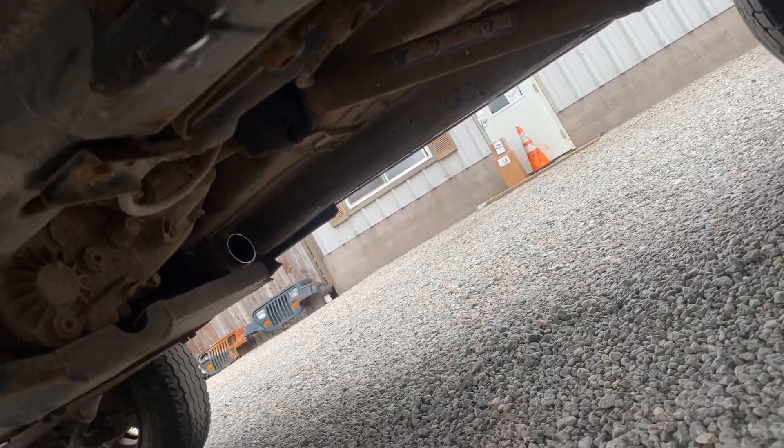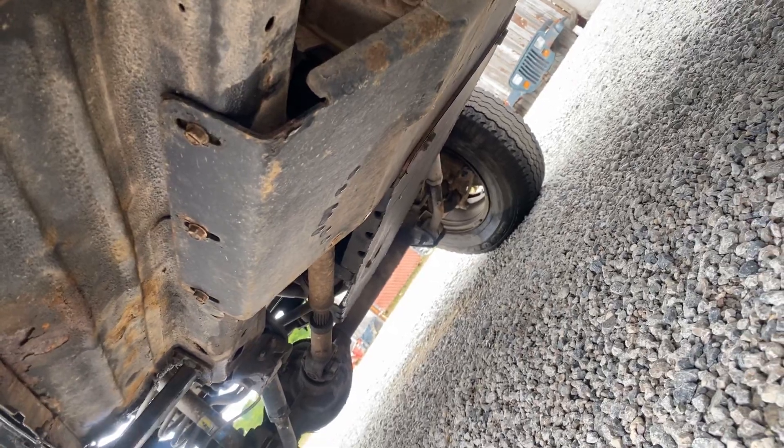Rusty's off-road double cardan rear drive shaft. Heavy-duty skids.